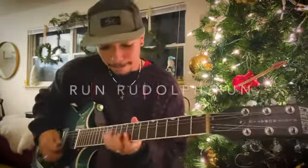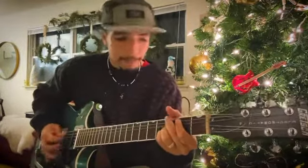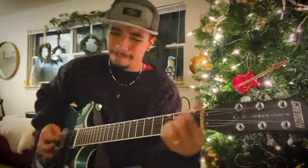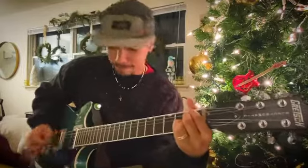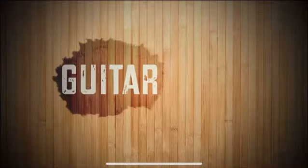Here's another one. And there you go — some Christmas sounds!